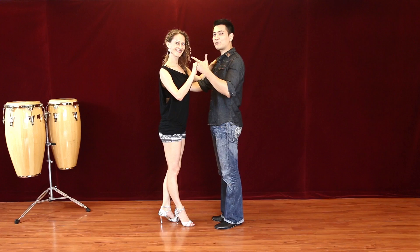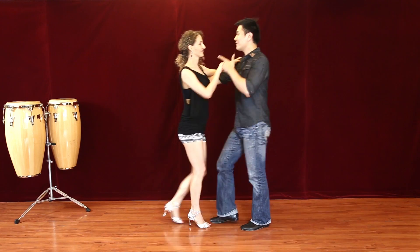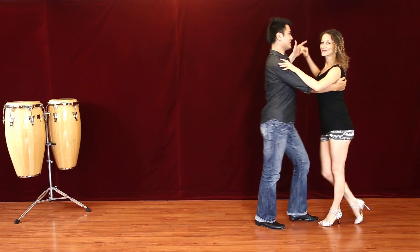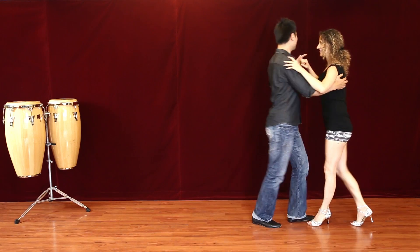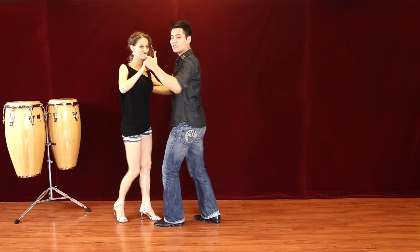Now we're going to show you the crossbody lead. We count: 1, 2, 3, 5, 6, 7 — 1, 2, 3, 5, 6, 7.